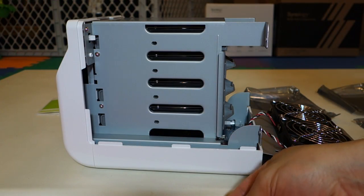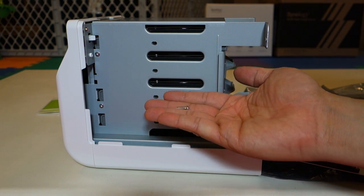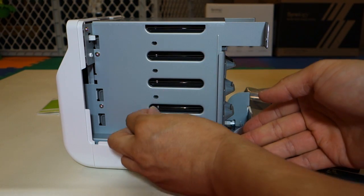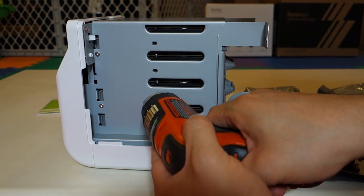Now that all the hard drives have been inserted, we need to secure them to the Synology unit using these longer screws. Just insert them here and screw them in.